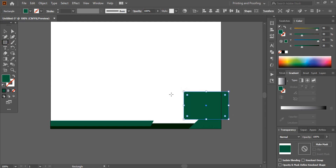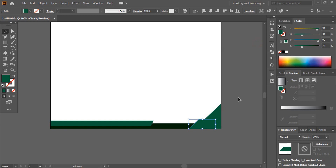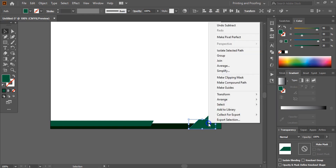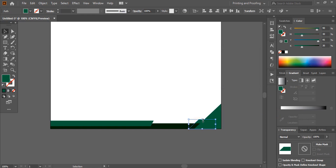Now select this rectangle and this new triangle by pressing Shift key. Take the shape builder tool — or you can do it another way: click on Minus Front. Now select this rectangle, right-click and send it to back. Let me change this color.